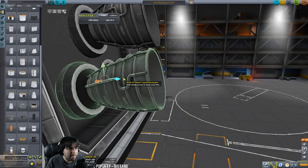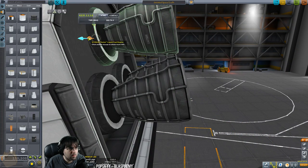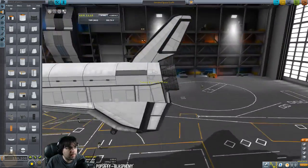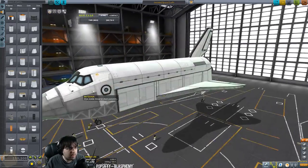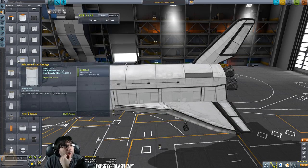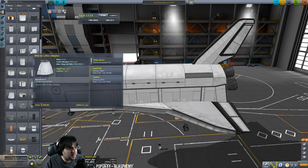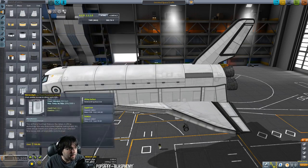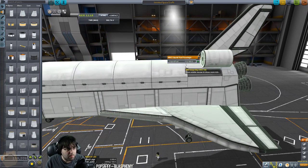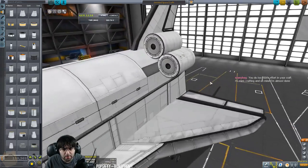I'll pull these bottom engines out just a tiny bit to keep them in line. I really should have these in symmetry but it's much easier not to. I'm going to undo this and use the angle snap to pull these out instead. For the nacelles: I'm going to use empty liquid fuel tanks. I'll use two of these.